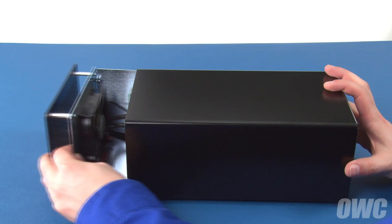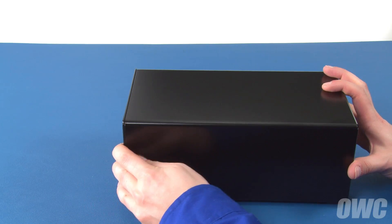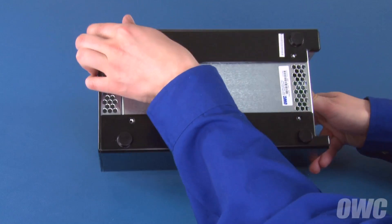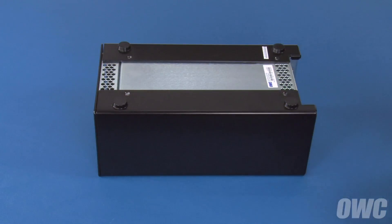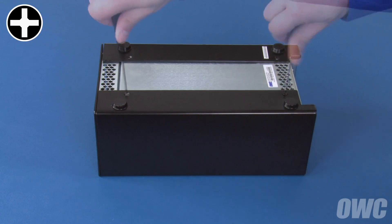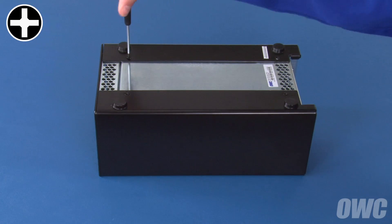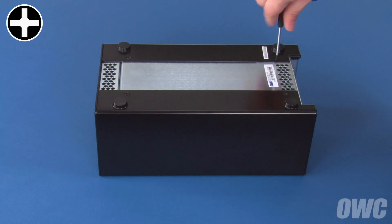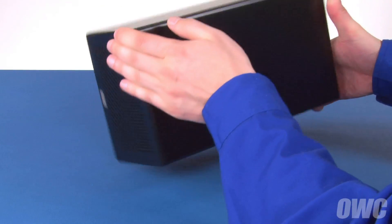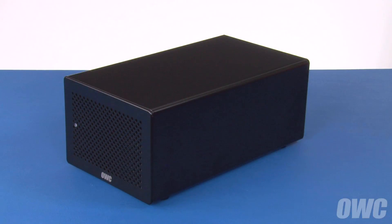We can now slide the inner tray back into the enclosure. Finally, flip the enclosure over and replace the four Phillips screws that hold it closed. You may now set your Helios II upright, plug it in, and attach it to your computer via Thunderbolt.